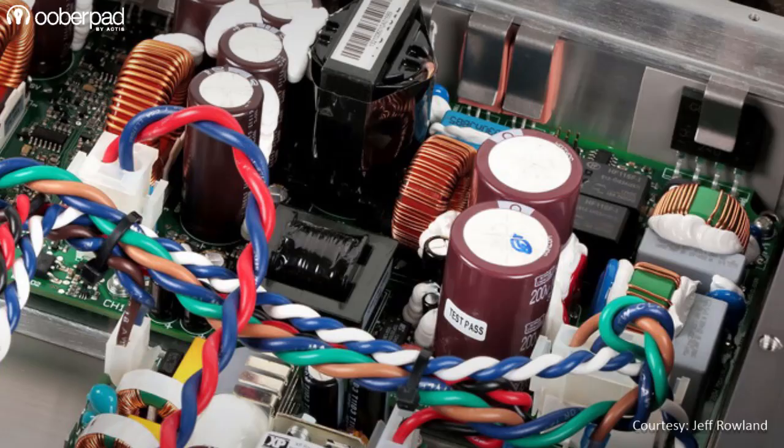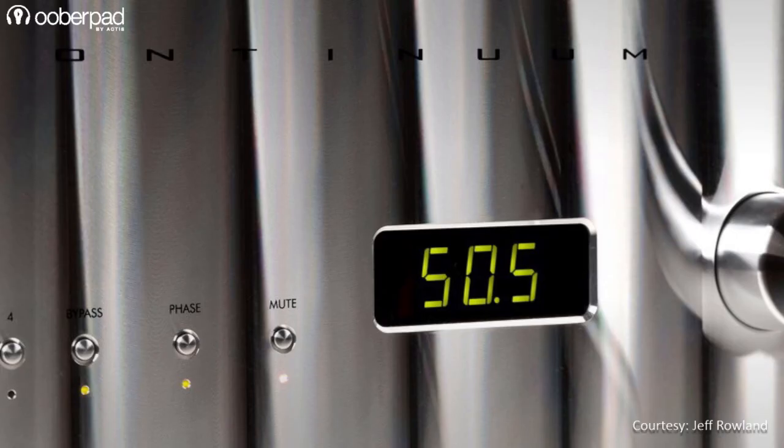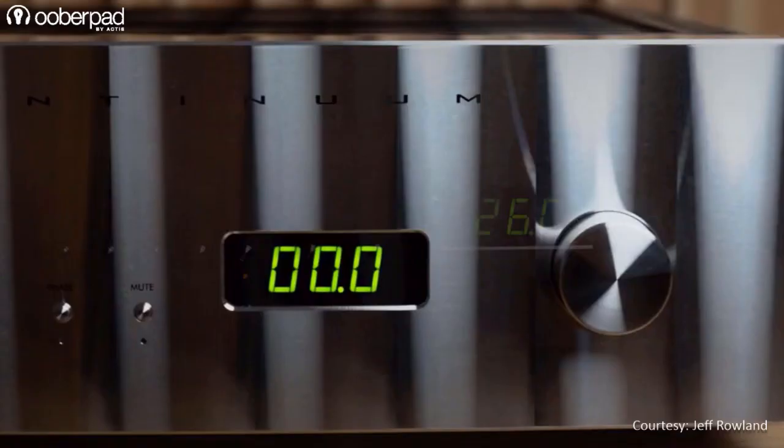The amplifier itself is housed inside an ultra-low-resonance, structurally rigid chassis that is machined from a solid block of aircraft-grade 6061 T6 aluminum. This completely sealed design offers optimal high RF and EMI isolation.